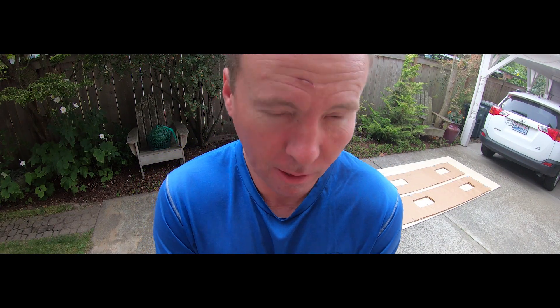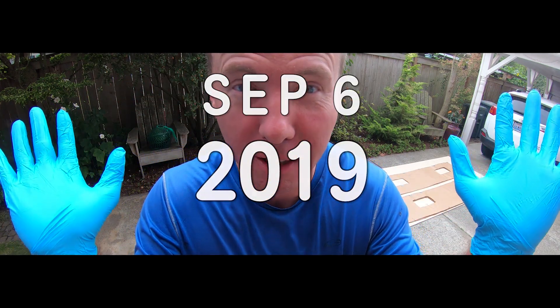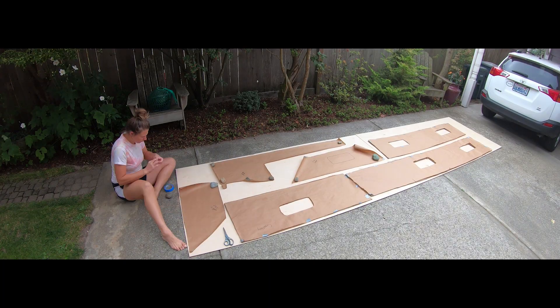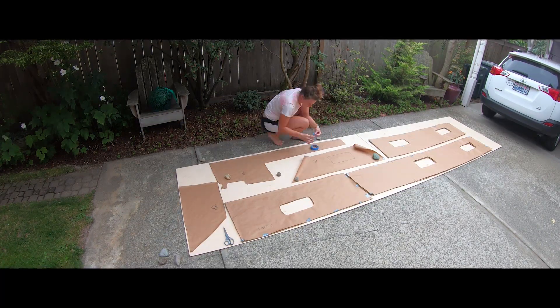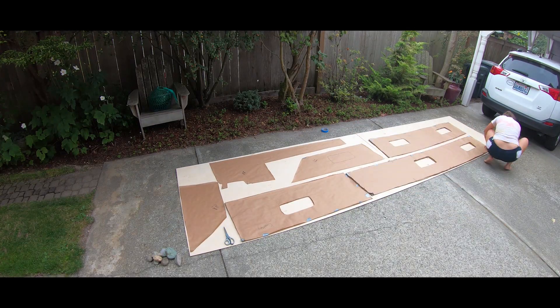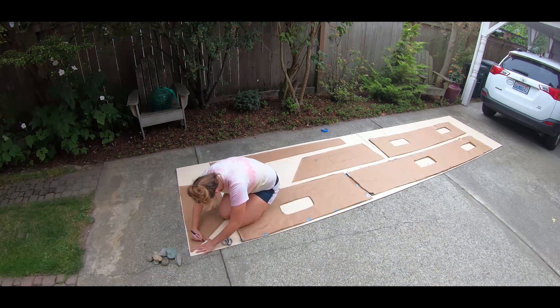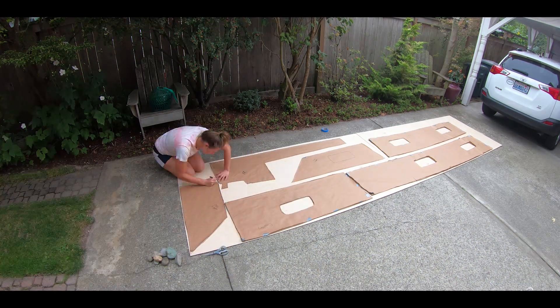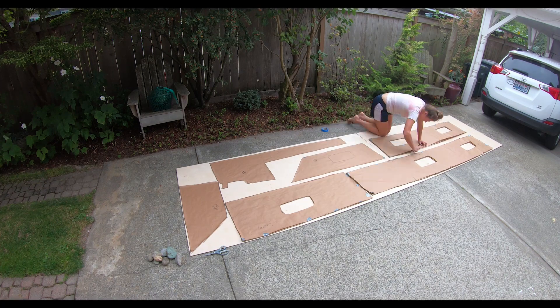Watch me trace all of these out. If you've been following along with our adventures, you'll remember that I had used craft paper to make templates for our new wall panels aboard Makara, which I then transferred to cardboard to use as a test piece in the boat. Confident that I had the right shapes, it was now time to transfer these to the ply and make the cuts.